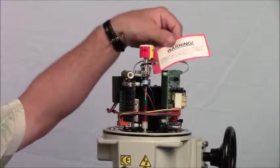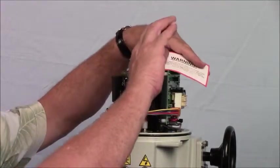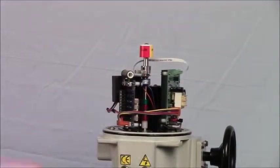When you first take the top off, there is a calibration card that you can remove. It says: do not make any adjustments on the actuator unless you read the IOM — very, very important.